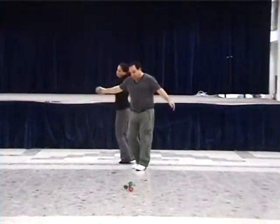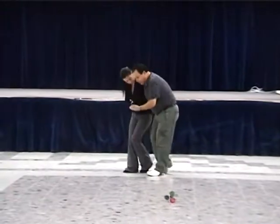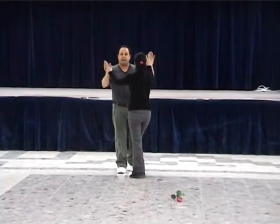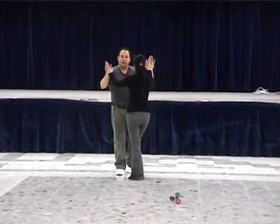Again. Open, rough, down, up, change, and turn. Like six. And then the same.